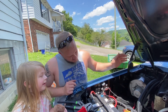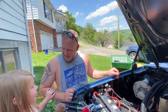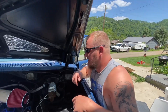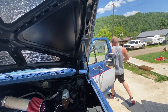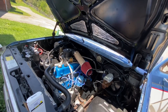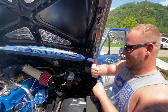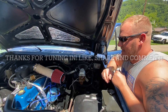Today we've got a special guest named Jenna Lee. Alright, we've got the solenoid on. We'll crank her and see what she does. Nice. Alright, thanks for watching.